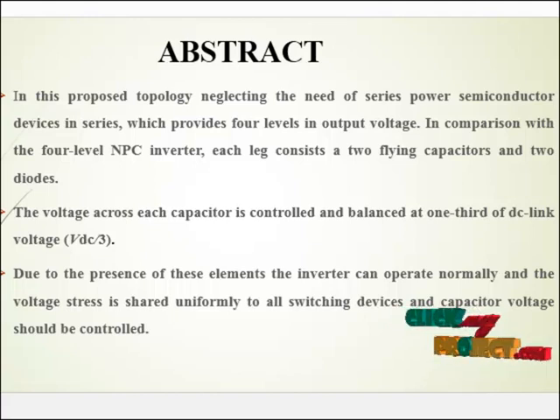In this proposed topology, neglecting the need for series power semiconductor devices provides 4-level output voltage in comparison with the 4-level NNBC inverter. Each leg consists of 2 flying capacitors and 2 diodes. The voltage across each capacitor is controlled and balanced at one third of DC link voltage. Due to the presence of DC elements, the inverter can operate normally and the voltage stress is shared uniformly to all switching devices. The capacitor voltage should be controlled.